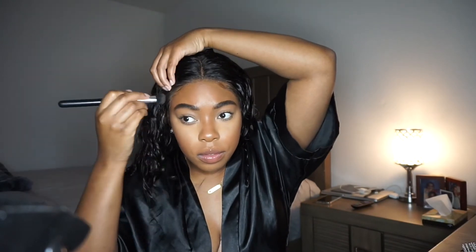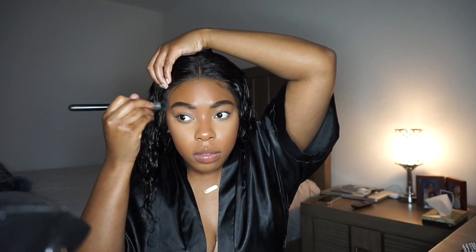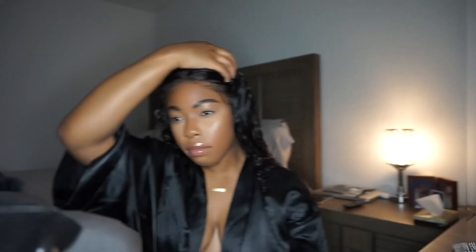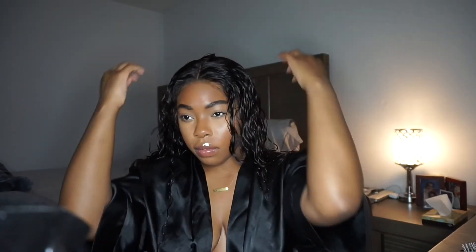I really, really love the hair — it looks so natural. This is perfect, exactly what I wanted, so I'm very happy with it. I'm going to go in and put some powder just on the edges so it can blend in with my complexion.